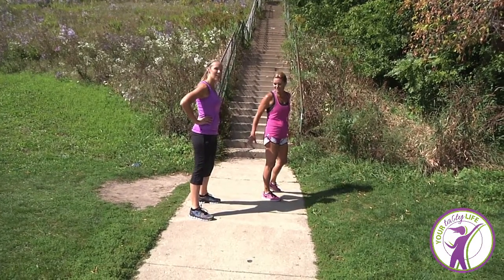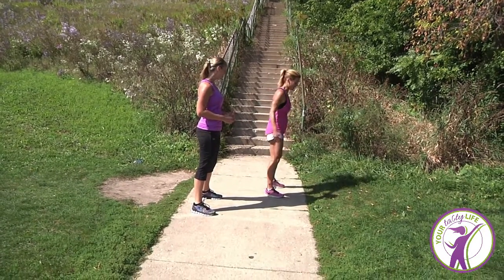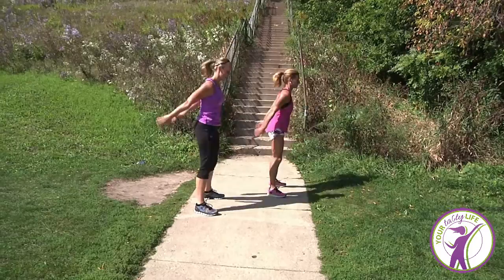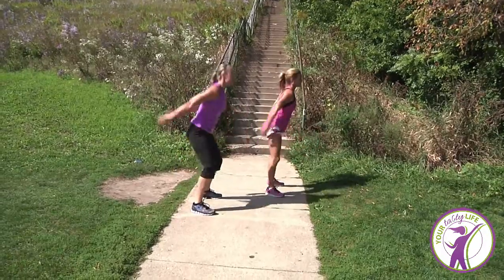Lisa, legs shoulder-width apart. Alright. Remember, what are you going to do with your butt? I'm going to break parallel. Okay, ready? 20 of them. Go. 1, 2, 3, 4, 5, 6, 7, 8... 17, 18, 19, 20.